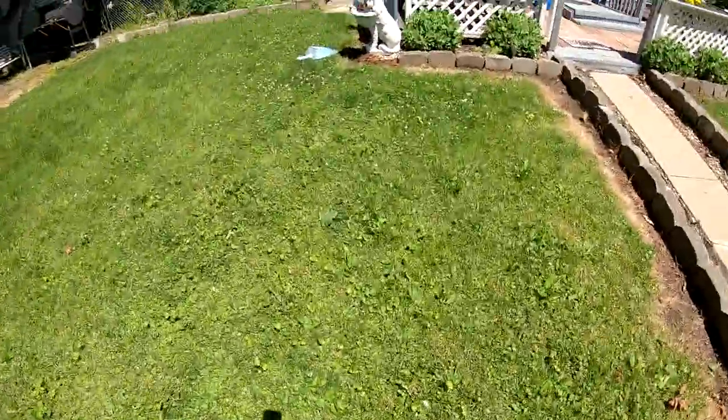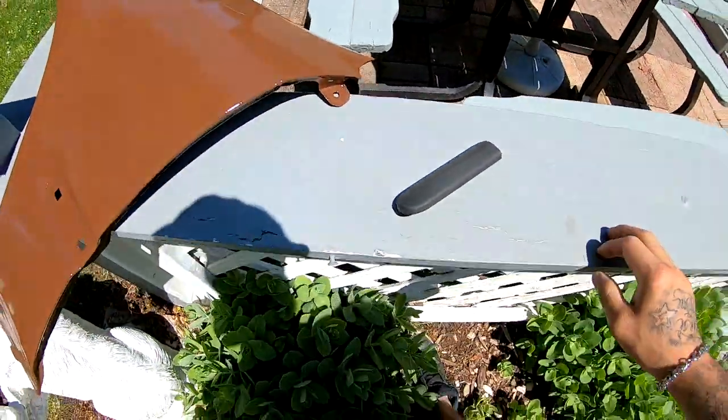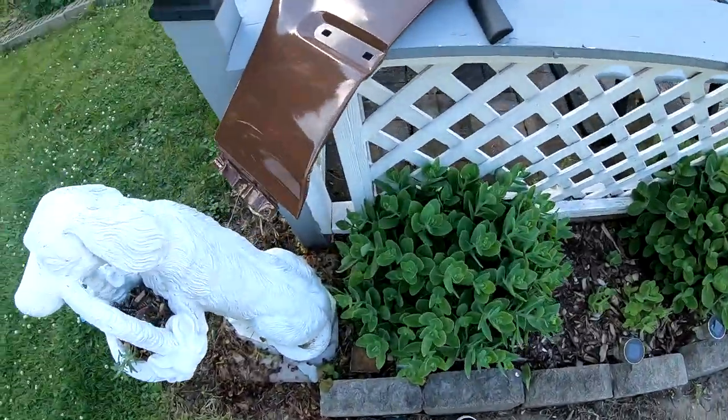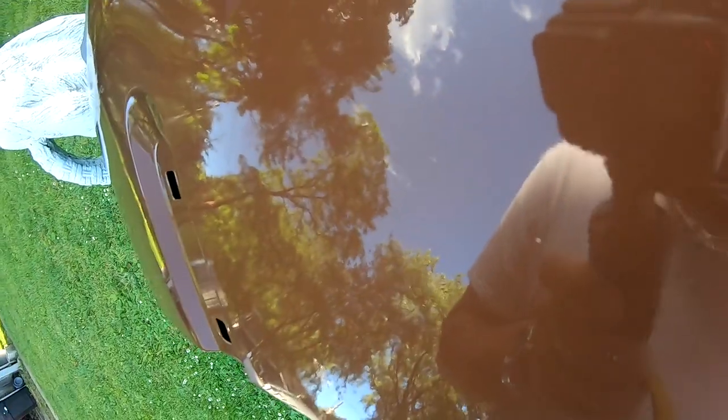I went ahead and finished it and got it over here drying. Didn't turn out bad at all — it's very glossy and I got this guy painted flat black. I'm going to let that bake for an hour or two. I ended up just letting it bake out here. Look at this — it's got an awesome reflection on it. You can see all the trees in it.